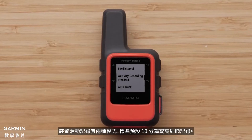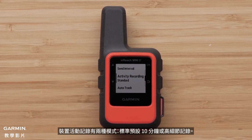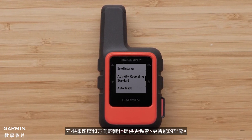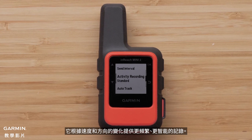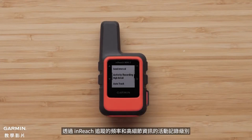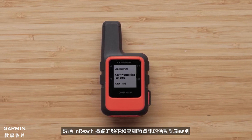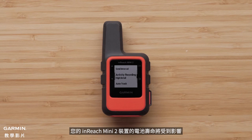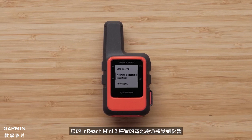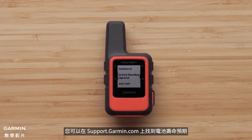The device activity recording has two modes: the standard default of 10 minutes, or a high detail recording which provides more frequent smart recording based on speed and changes in direction. Your inReach Mini 2 device's battery life will be impacted by the frequency of inReach tracking and the activity record level set to high detail. You can find battery life expectations at support.garmin.com.